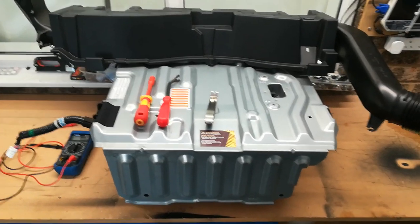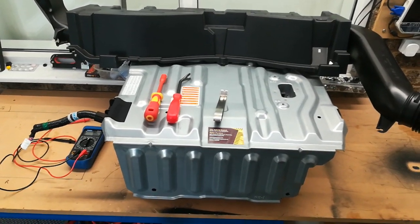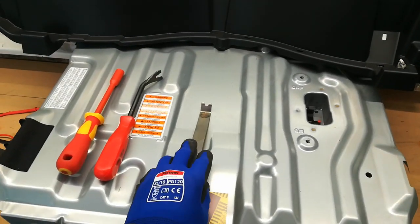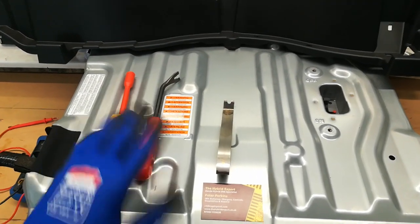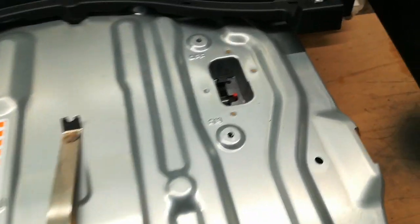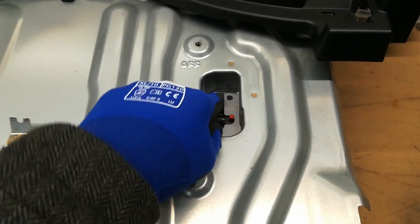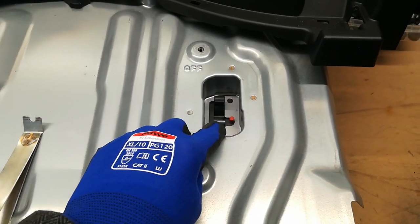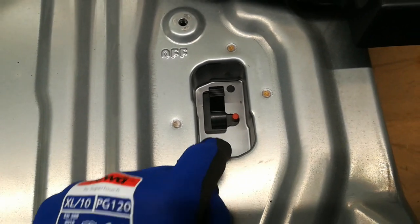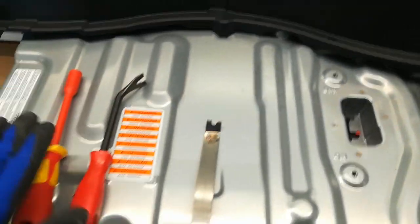This is what the IMA battery looks like in the back once you've taken out the floor carpets. We need to get this cover off to get access to the points we need. I've got some trim tools and a 10mm socket. The first thing to do is take off the little cover over the main IMA switch — this one is already in the off position, but yours will be on, so flick it off. There's also a bolt or trim clip to remove, then take the clips and bolts out of the cover.